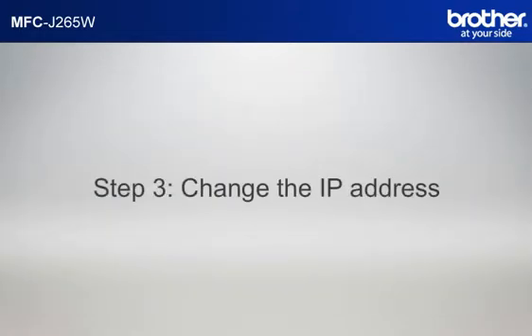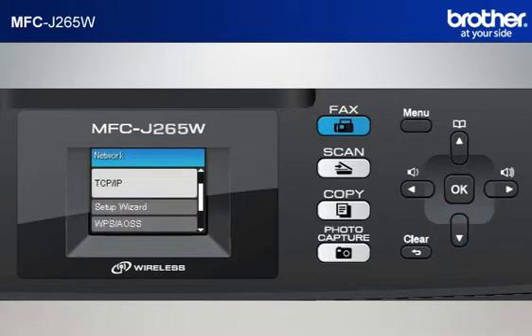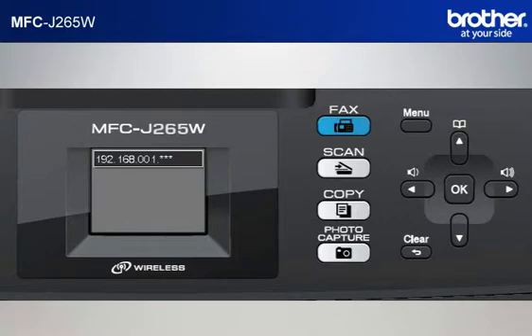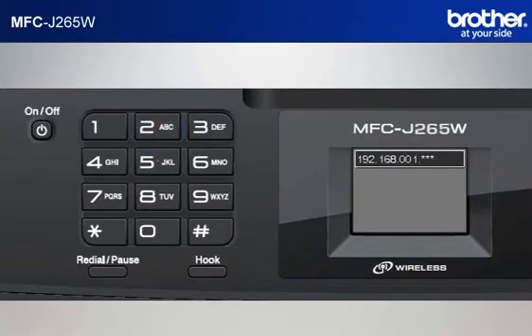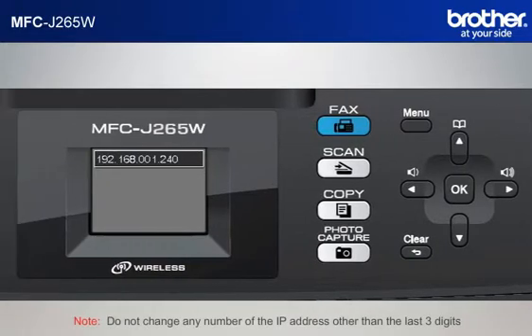Step 3: Change the last three digits of the IP address to 240. Press Menu. Scroll to Network using the up arrow or down arrow button and press OK. Scroll to TCP IP and press OK. Press OK, then scroll to IP address and press OK. Move the cursor to the last three digits using the right arrow button. Input 240 by keypad. Press OK. Press Stop. Do not change any number of the IP address other than the last three digits.